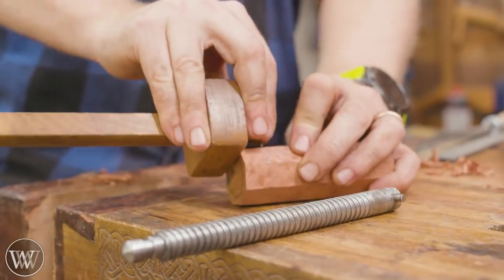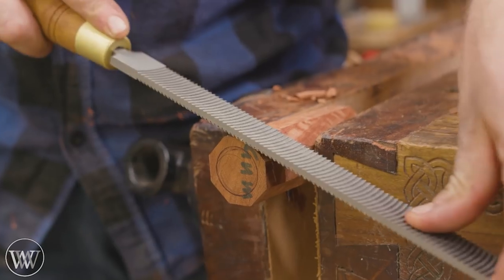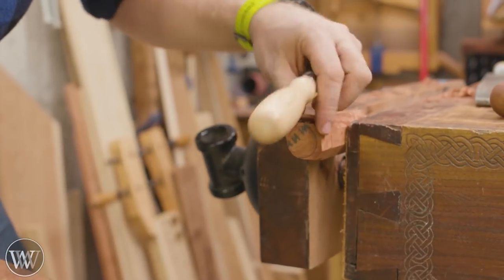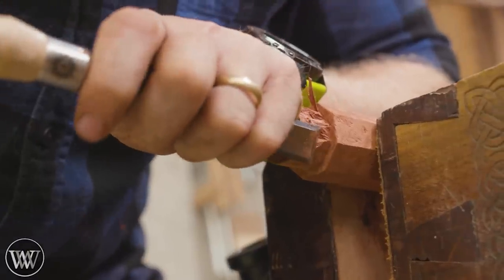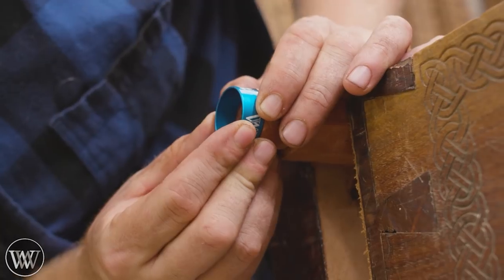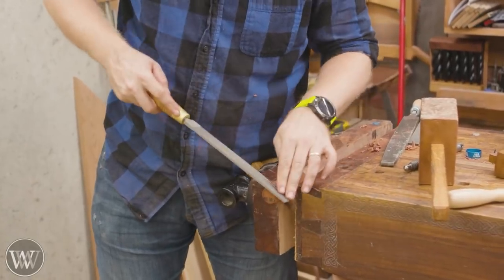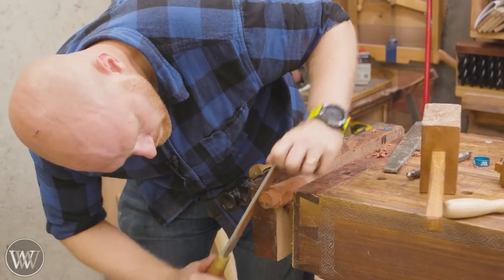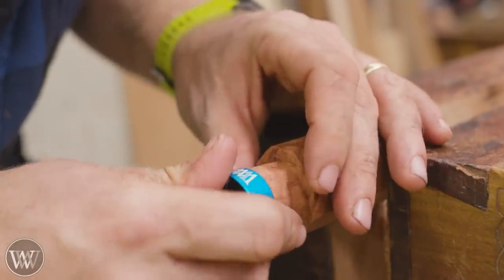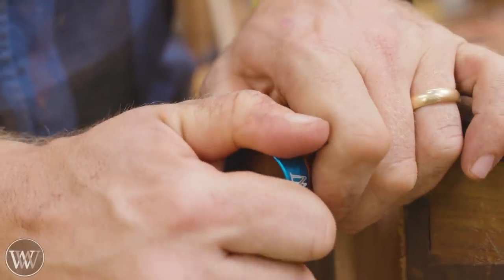Then I want to cut a shoulder so I can fit a ring collar around it to protect against splitting. I drew a depth line all the way around, drew the circle on the bottom, and cut in to that line with a chisel. Because of the reversing grain, some places it went in well and some places it went all over the place. I stayed well away from the line, then came back in with a file to bring it right down to the line for a nice clean surface. I want this collar to be a really tight press fit — not loose, really squeezed down on there.